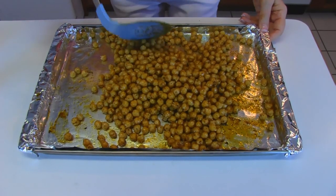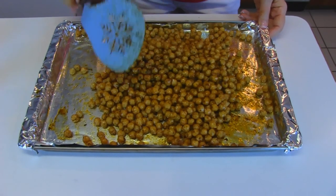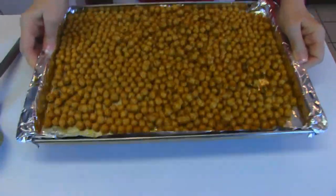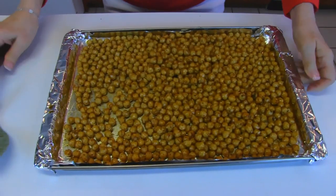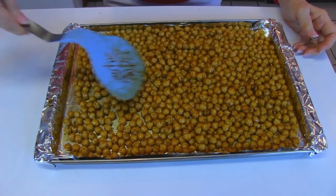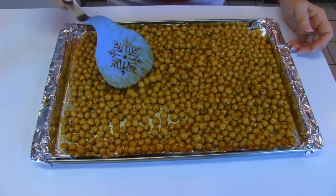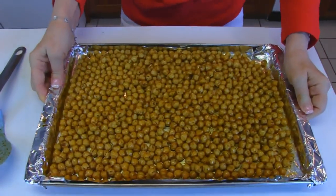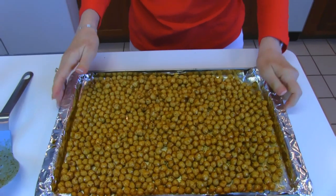Stir that in and then we want them back to one layer. Let's just shake this back and forth in both directions, and you may need to use your spatula a little bit as well. That's good enough — it doesn't have to be perfect. This is going to a 400 degree oven and it's going to be about half an hour. I will be watching it and stirring it occasionally, and then you'll see the product when it's finished.